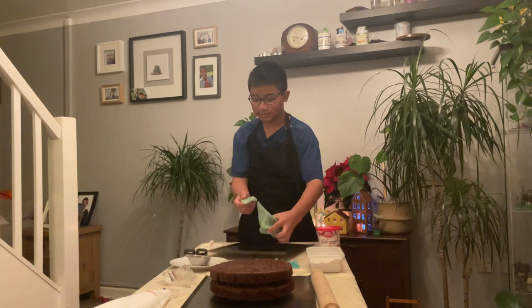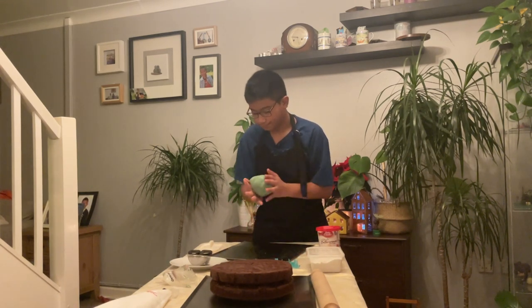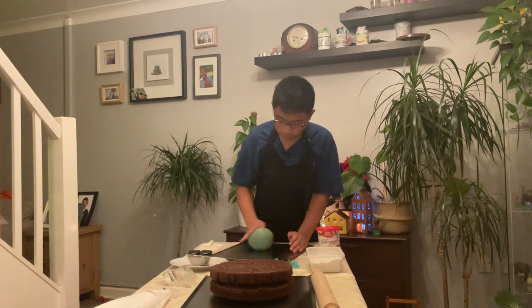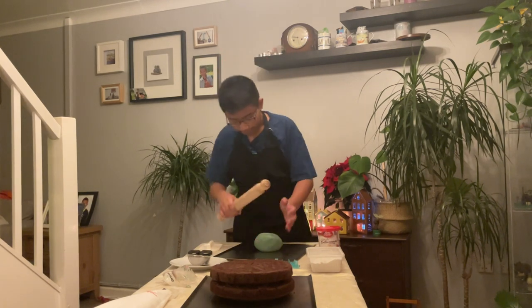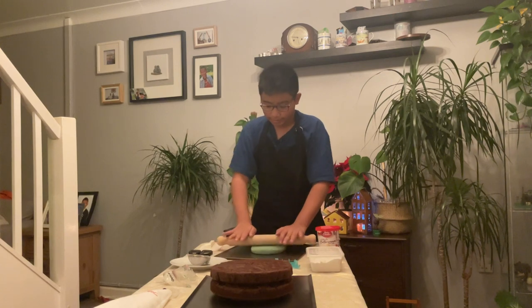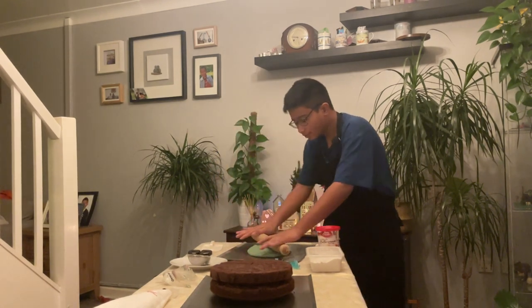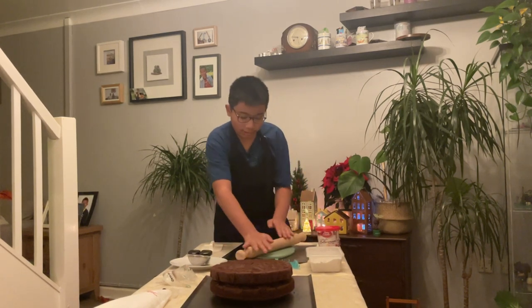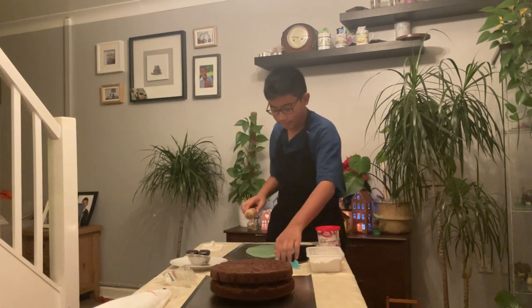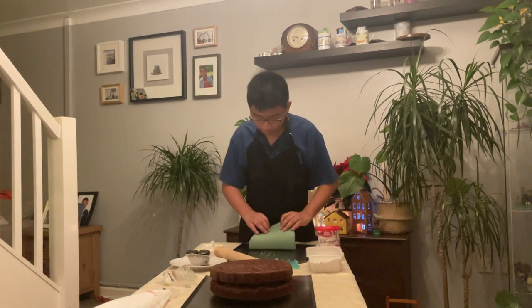I think this is the right consistency, so I'm going to roll this into a ball shape. I've got it into some sort of ball shape now. I'm going to use my rolling pin to roll it into a shape that I can put on top of the cake. I'm just going to eyeball it until it's the right size to fit onto the cake.